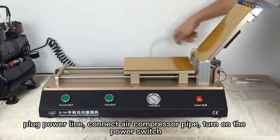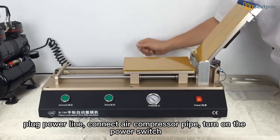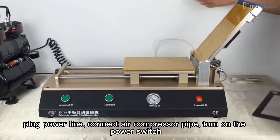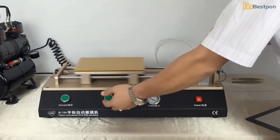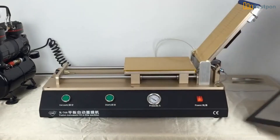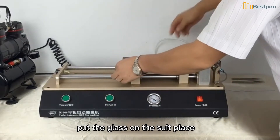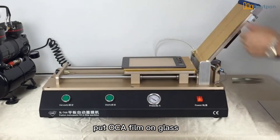Plug in the power line and connect the air compressor pipe, then turn on the power switch. Put the glass on the suction place, then put the OCA film on the glass.